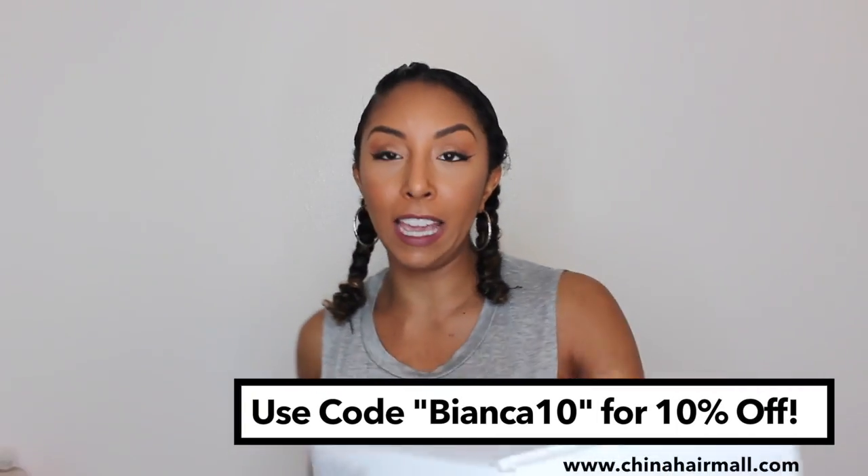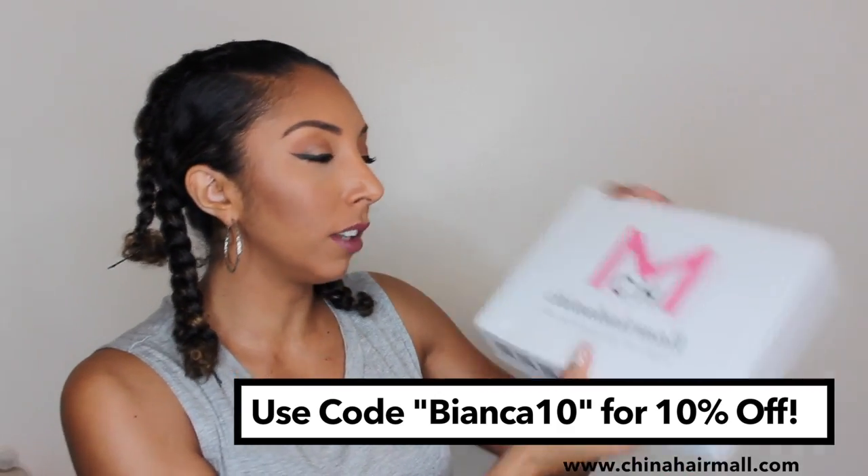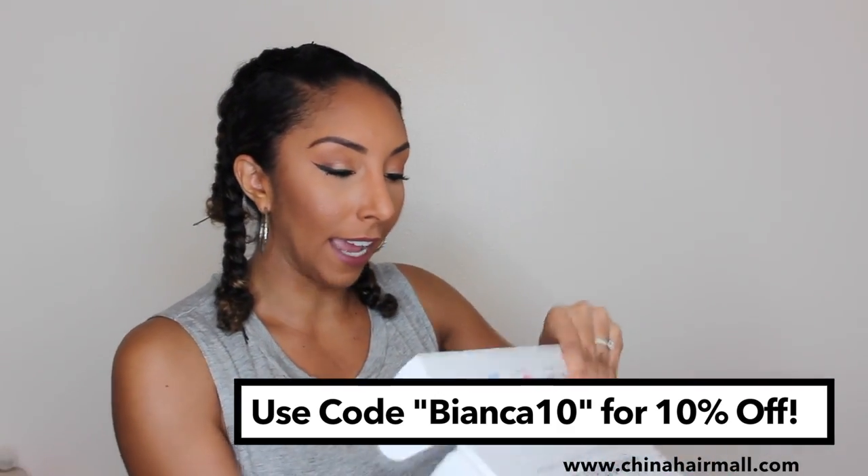This hair originally came in this box right here — it says China Hair Mall. On the inside I was really surprised to see that it came with a wig cap, which is what I needed for my first video, so that's awesome. They included a wig cap, some free lashes — two pairs of lashes — and they gave me some curly rods. I actually asked them if everyone gets this and they said this will come in all of their wig packages, which is really cool, especially for a curly wig. If you need some more definition, you can just curl them up and you'll be good to go.